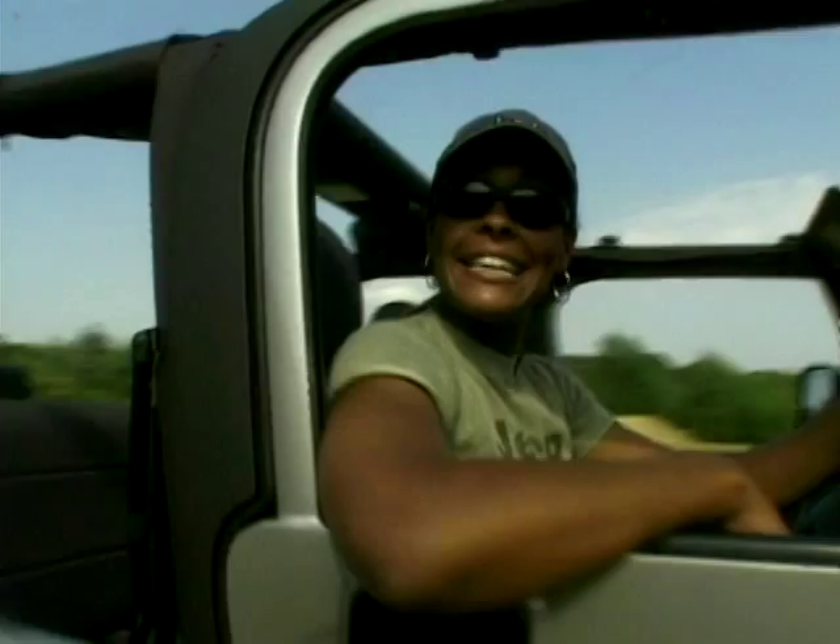60 years on, and the Jeep hasn't lost any of its rugged appeal. I'm sure that if it was called into battle, it could still tackle the job. So I salute my old friend, the Jeep. Carry on, Lieutenant.